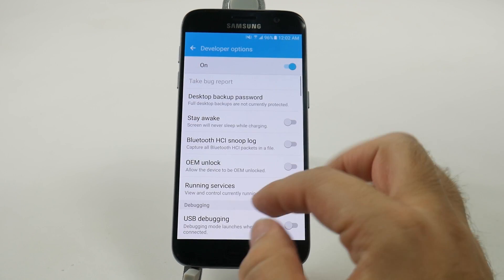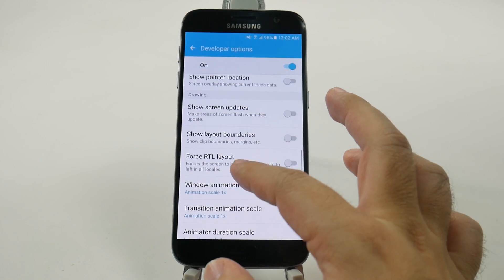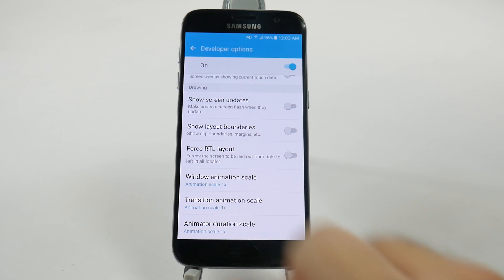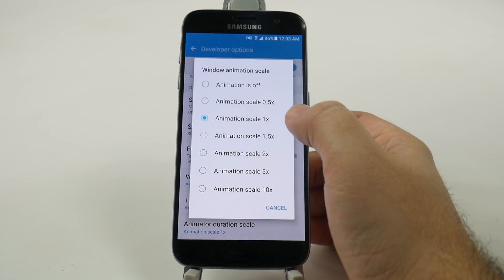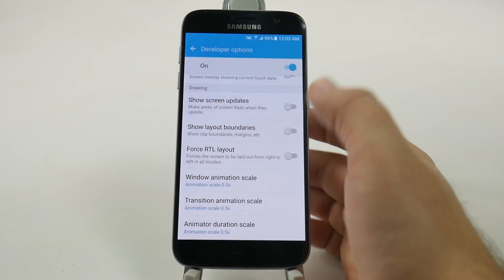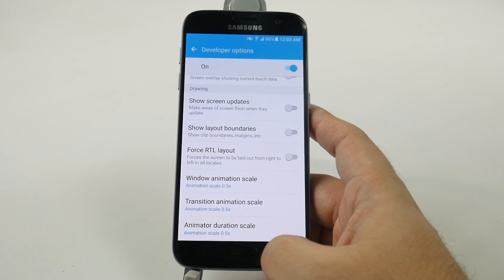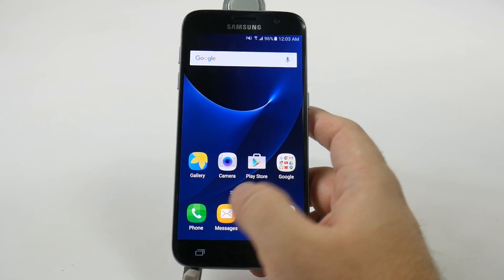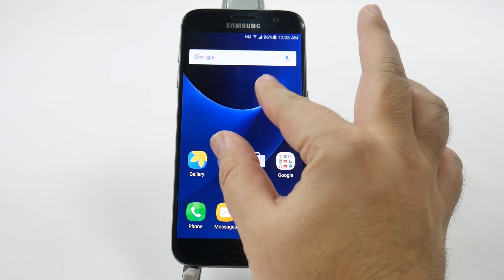From here you're going to tap this button over here. Swipe up. And you're going to want to get to the drawing category right here. In the drawing category we have three things that say animation scale, and each of these three are set to 1x. So we're going to take each of these off. What this will actually do is minimize the animations so your phone can actually move faster than it normally would otherwise.